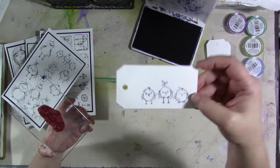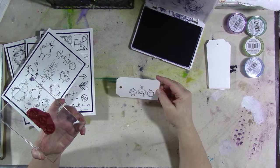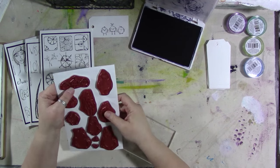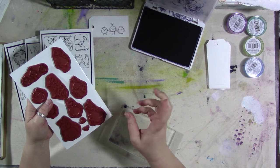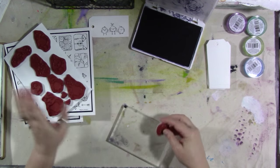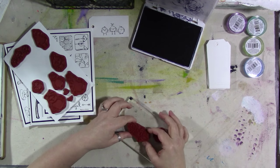How cute is that? Can you just imagine that on a journal page? I love that. You get a word on each one of the stamp sets. Let's do this one, and then let's do the words that are on here.